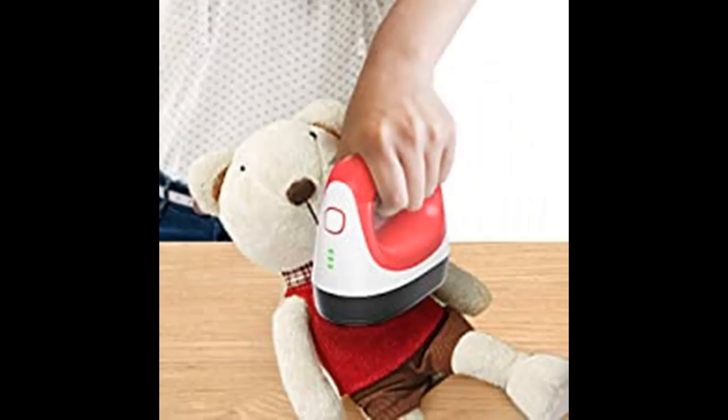You can then start using it. Choose your favorite pattern and press it on your T-shirt, then move it slowly a few times, wait for tens of seconds, and you will see your perfect DIY work.